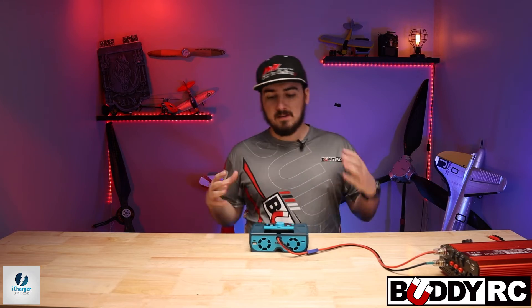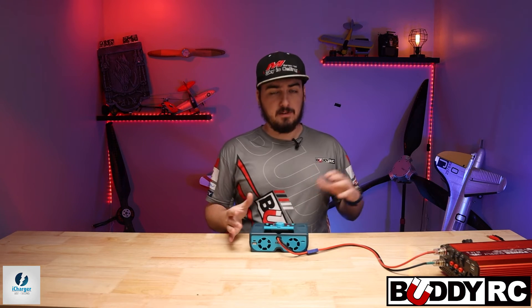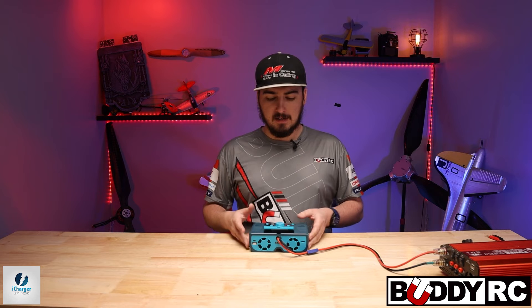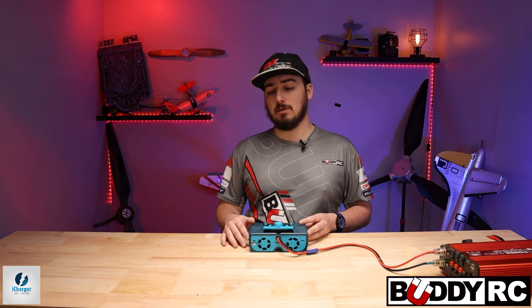I hope you guys enjoyed this video. Definitely post any questions you have down below about the iChargers — it's a very interesting charger and not a lot of people know all the features. Most people just know how to charge and discharge, so if you have any questions, post them below.